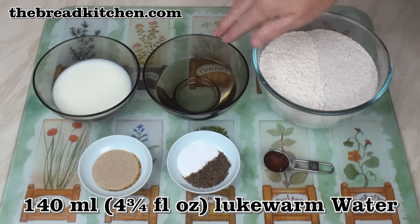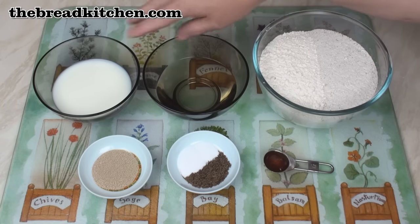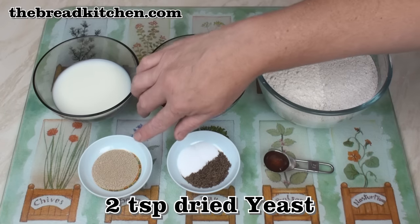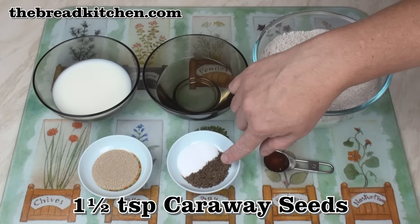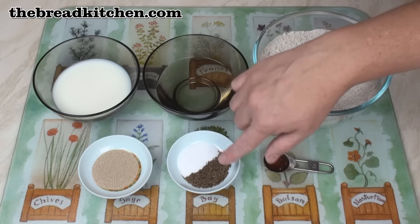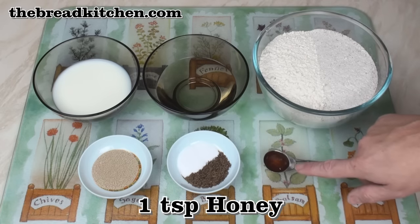140 ml of lukewarm water and 140 ml of lukewarm milk — or you could use all water or all milk — 2 teaspoons of dried yeast, 1½ teaspoons of salt and 1½ teaspoons of caraway seeds. The caraway seeds are optional, but the salt is not, and a teaspoon of honey.